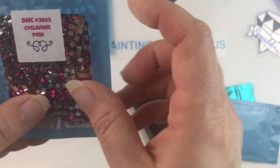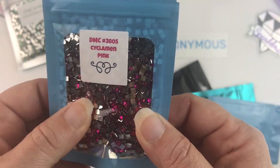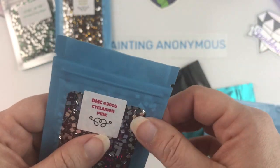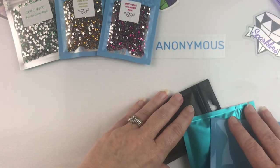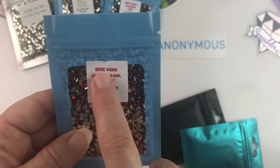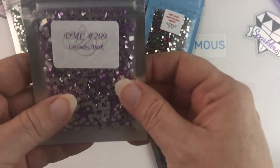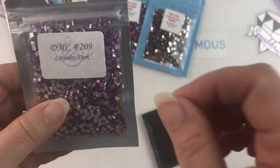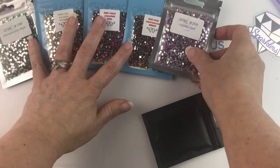What else did I get? DMC 3805 Cyclamen Pink — that's this really pretty kind of fuchsia magenta pink that I thought would be cool. I'm not going to open these up right now, but let me finish looking at what all I got and then we'll see. Of course, I had to get my favorite color, DMC 666 Christmas Red, because red's in a lot of canvases. DMC 209 Dark Lavender — I have had a lot of kits that have this in it, so I wanted to get that one.